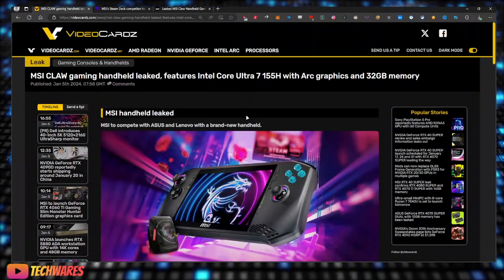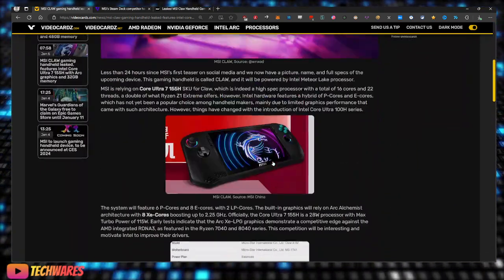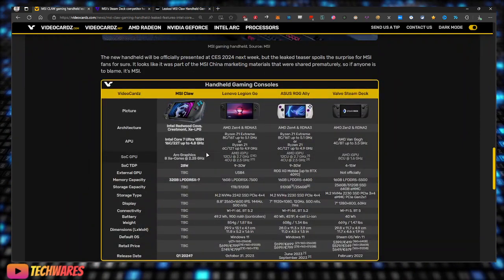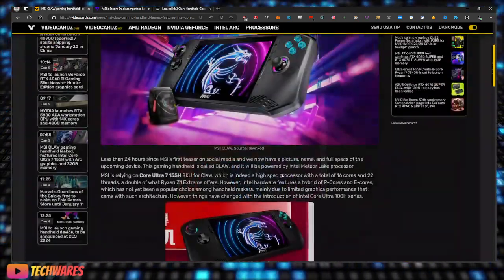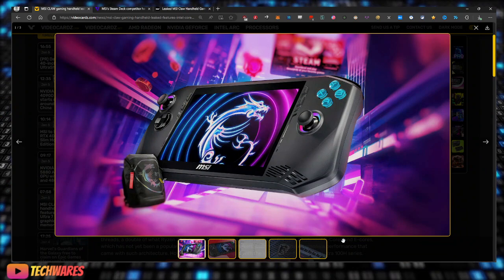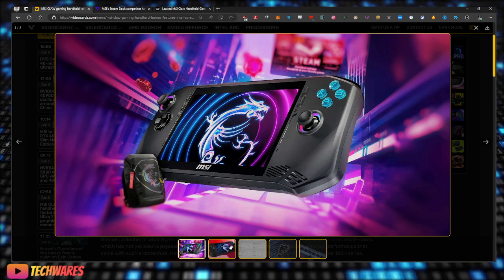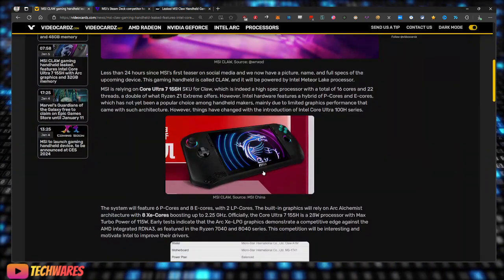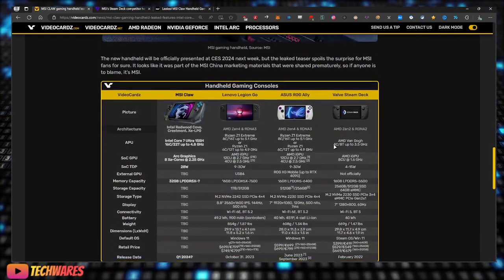The official announcement is coming at CES 2024 next week, so look out for that. What do you guys think of the MSI Claw? We don't know much yet — we basically have a picture — but I think it looks pretty cool. It kind of looks like the ROG Ally a little bit; I mean, they're all starting to look the same. Thanks for watching, and see you next time — take care, peace.